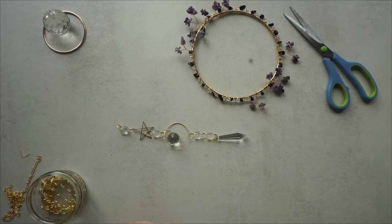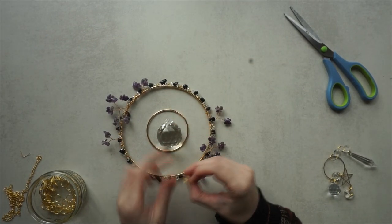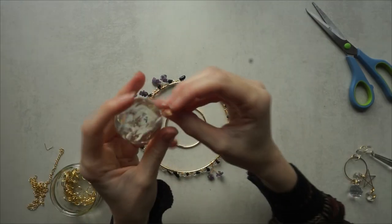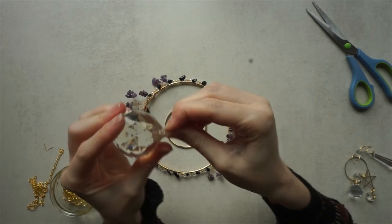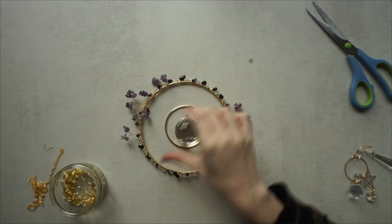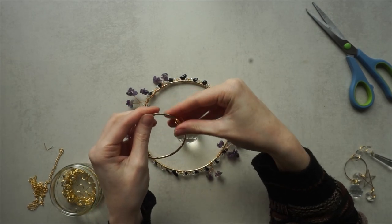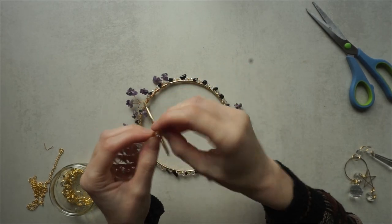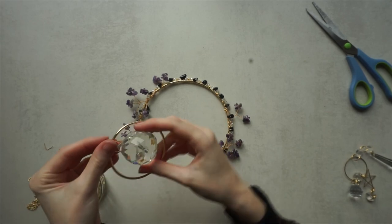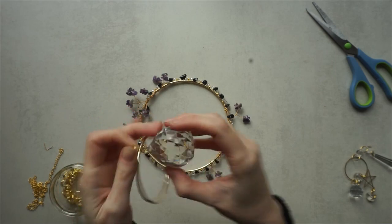Then I'm going to add this detail to the centre first before I overwhelm myself. Put a jump loop round the large prism — just force it through. Then get a jump loop, pop it through your small hoop, and attach that jump loop — not the hoop itself — to the prism, just like you did with the smaller one. So it's attached there and will lie like this.